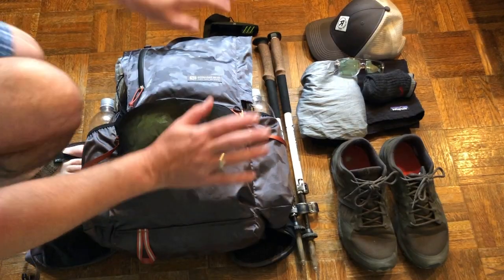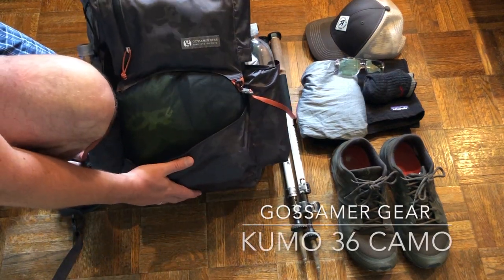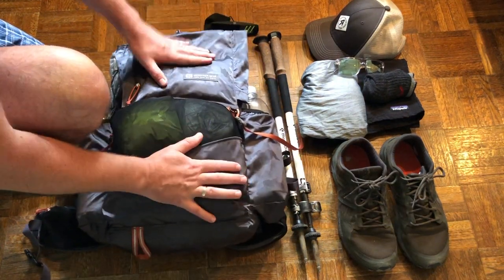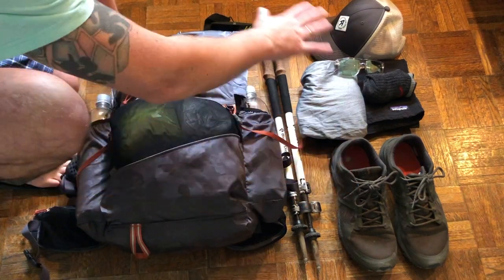Hey guys, it's Metro and today we're gonna be talking about the ultralight items in my new pack — the Gossamer Gear Kumo 36 liter camo edition. This is the new ultralight setup by Gossamer Gear. It's a frameless pack and I'm loving it. I just took it on the Appalachian Trail — one of my favorite packs to date.